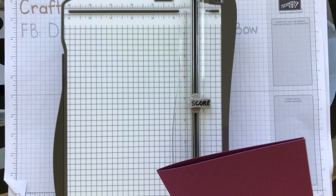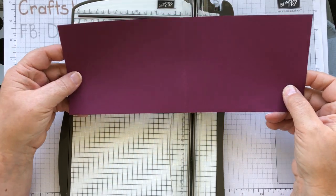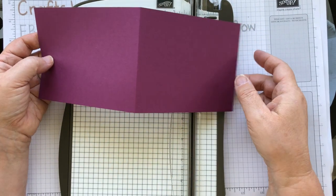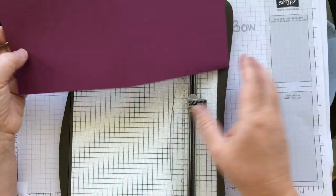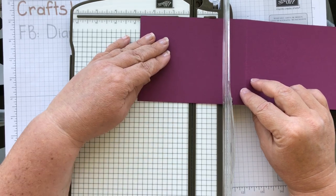I'm going to get my scoreboard — I want it to fold this way. It doesn't matter when you're scoring if you do two and three quarters and then five and a half, or if you've already got it scored at five and a half and then go back and do the two and three quarter score. It really doesn't matter which way you do it. So I'm just going to score on the two and three quarter line.